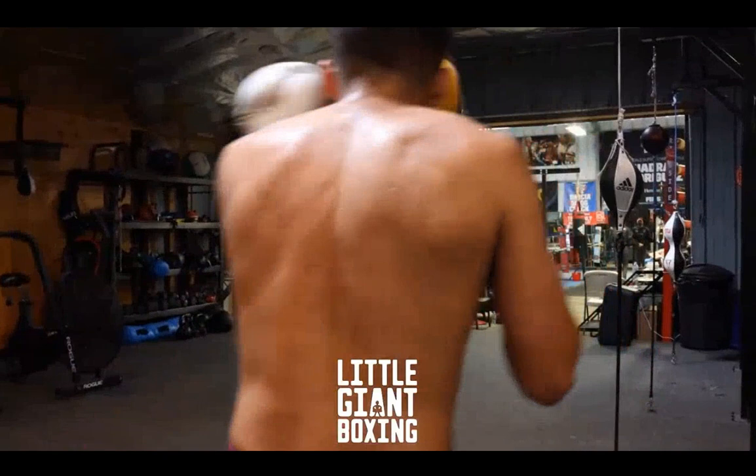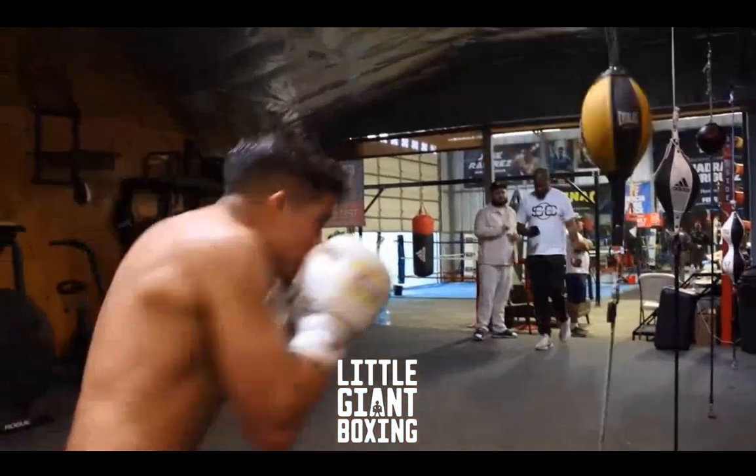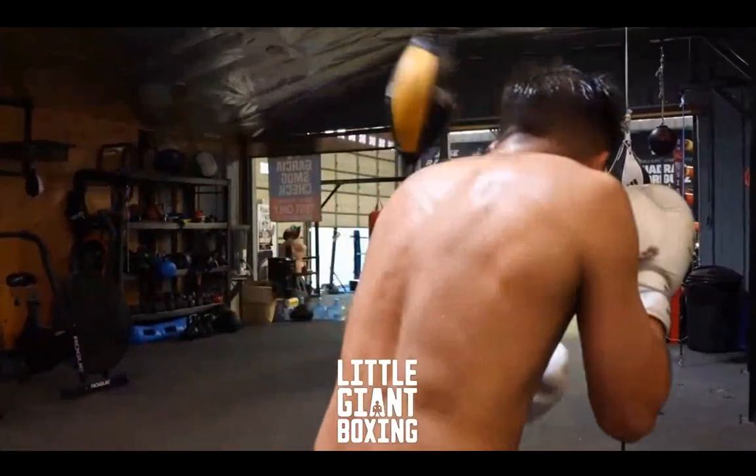If you guys are interested in a double-end bag or reflex bag, I did a video with the Cobra bag — Cobra Bag Mastery — which will teach you how to pendulum step, how to control, how to shoot one-to-ones, how to throw combinations, how to throw power shots on the bag. It'll teach you how to set all that stuff up with the footwork and with the pendulum steps, as you see Mr. Rodriguez doing here, into a combination. The video series will teach you to do that, so check it out. It's in the description below — Double-End Bag Mastery.